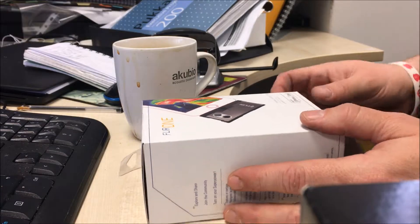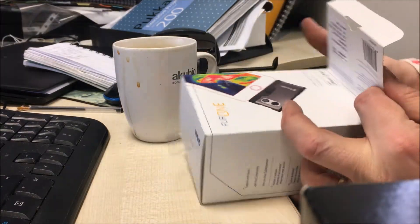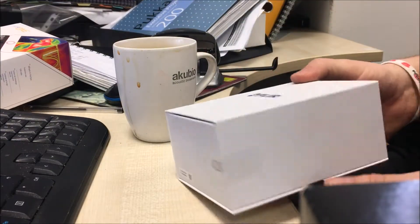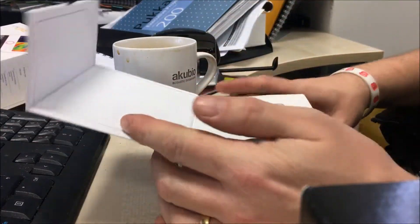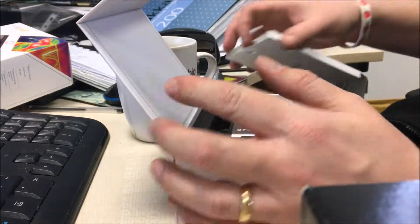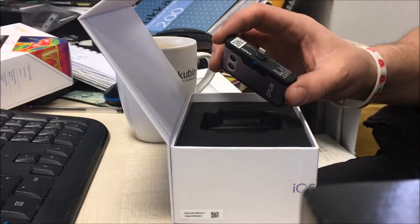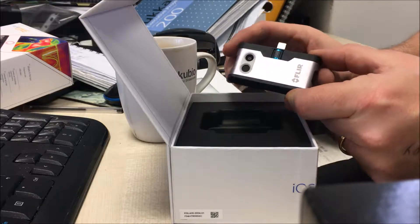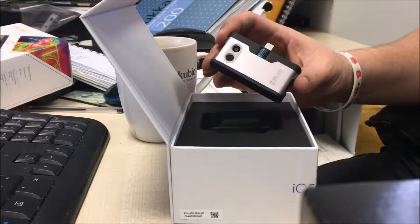I just wanted to show you this little camera addition I've got here. It's a forward looking infrared camera that clips onto the bottom of your iPhone, into the charging port. Download the app and you've got yourself a little infrared camera for picking up heat.